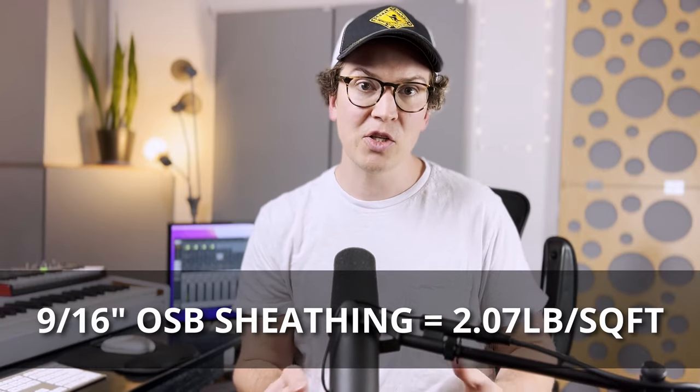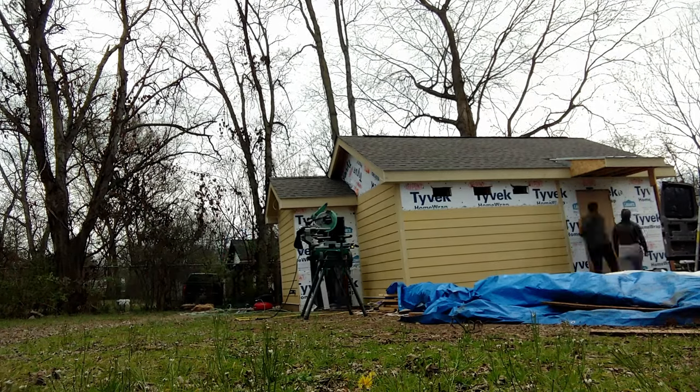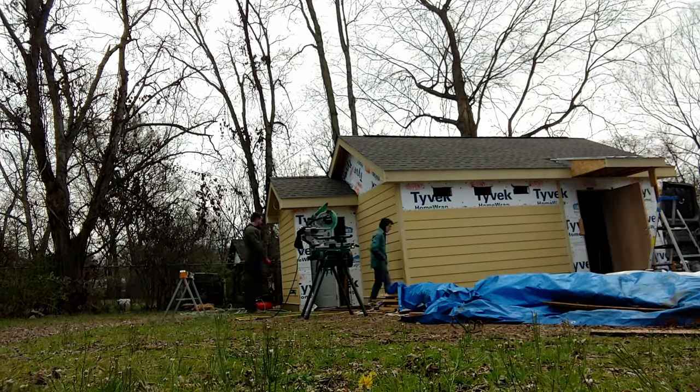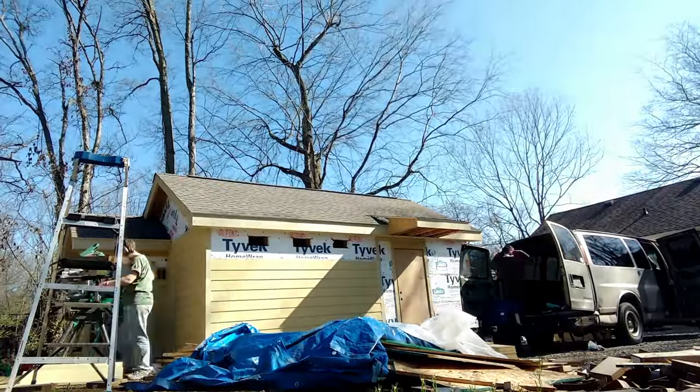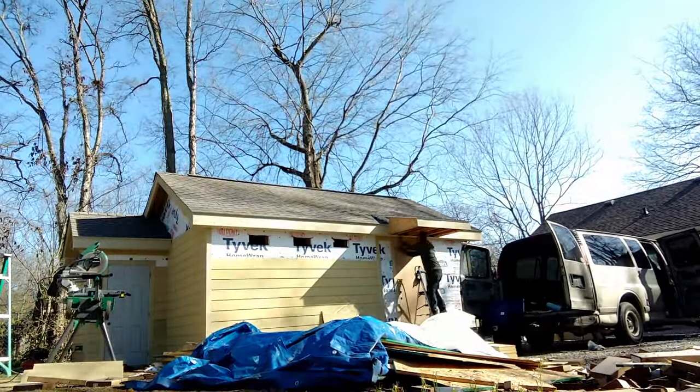We're a little shy of that 2.2 pounds, but close. Then I added hardy plank siding — hardy plank is essentially a concrete-based material with serious weight and heft. It's a great building material for exterior siding because it lasts a long time and can weather the elements.